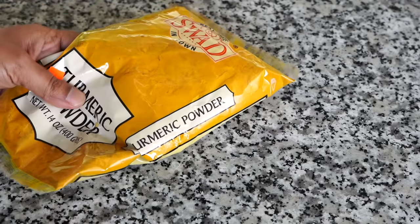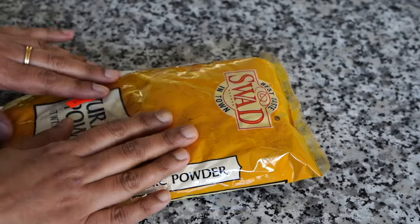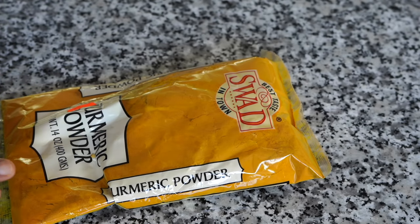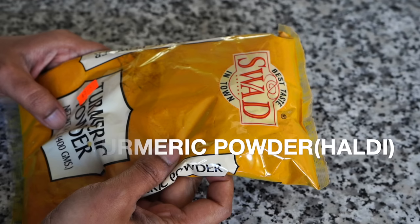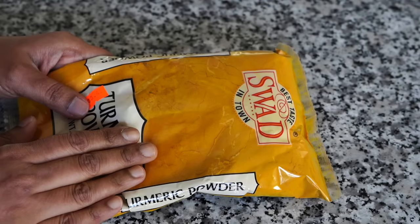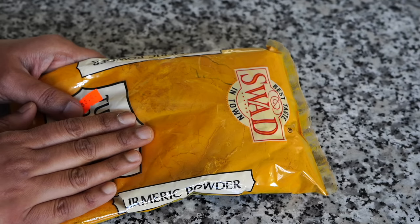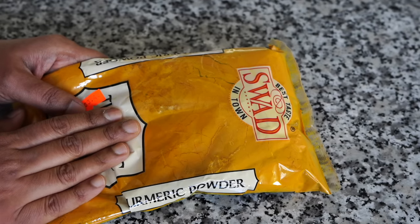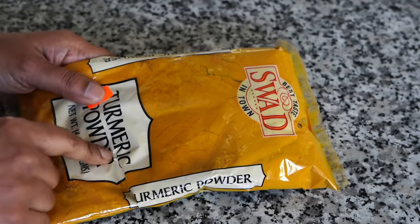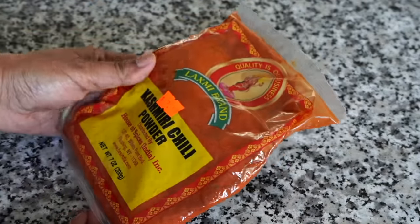Now if you ask me what are the most essential spices required in an Indian kitchen — and none of the companies showing on screen are sponsoring this video, I bought all these spices — turmeric powder is the most essential one. I cannot stress enough how important this is in Indian cuisine. If you do not find turmeric powder in a recipe, that is quite an unusual or unique recipe. This is a must, must, must in your kitchen.